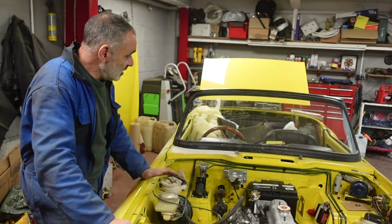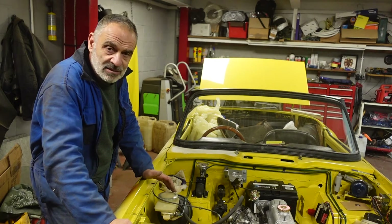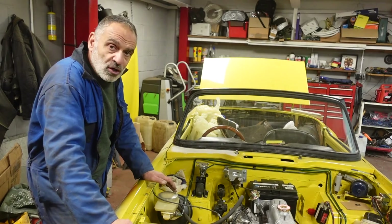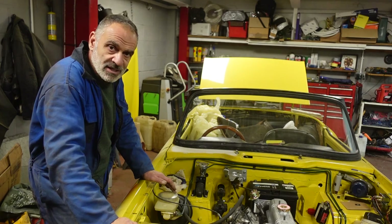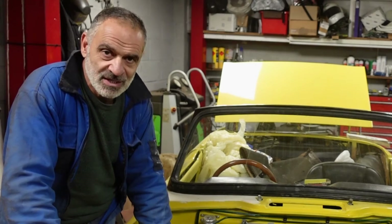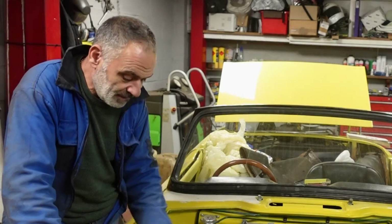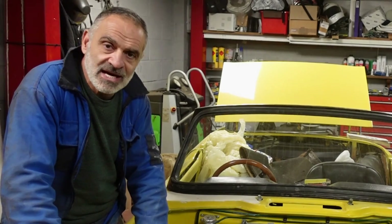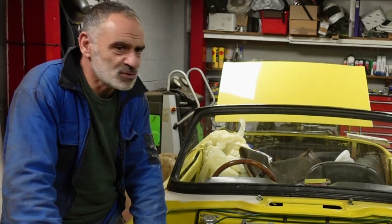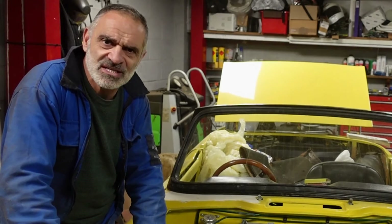The saga of the windscreen frame still continues. This has done my head in more than any other part of the car. I just couldn't work out what was going on — this screen has been on and off so many times now it's become ridiculous. I've had Ray on the phone like a dozen times suggesting the standard things when setting up one of these. They take a little bit of setup.